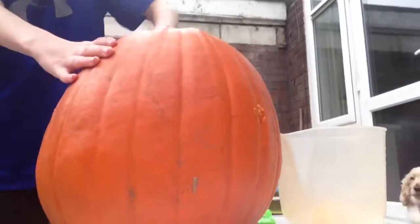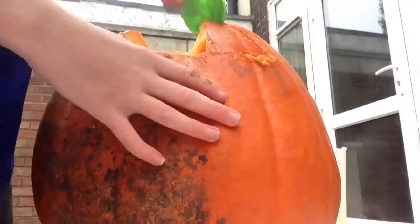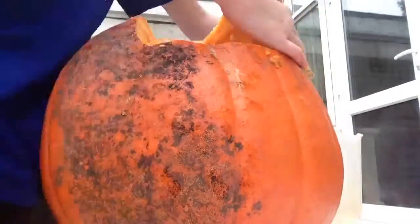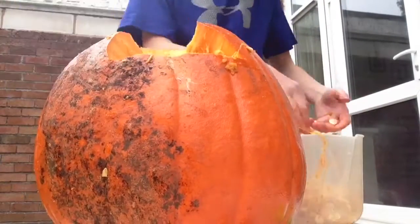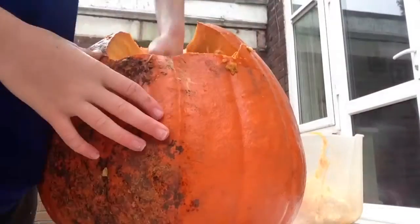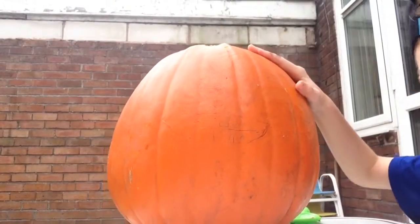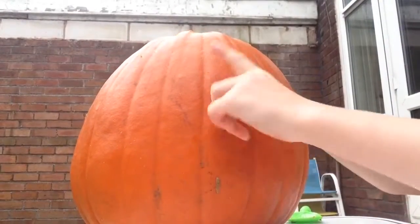Now let's go on to the real deal. Now I'm going to draw out my face and then let's do it. So I've carved out my pumpkin — it's hard to see, but it's a very bad pen. I kind of got a little stitch here.